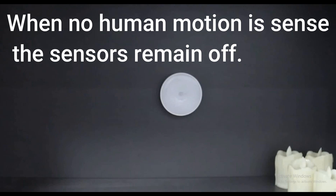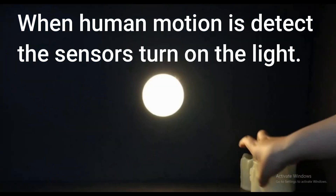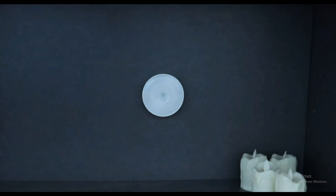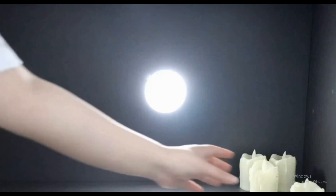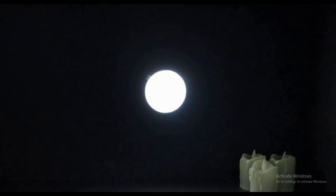As you can see, when there is no human motion sensed by the sensor it remains off. As soon as human motion is detected, it turns on the light. The light stays on for 20 seconds, and once human motion is absent it will turn off automatically. If motion is sensed again, it will turn on again, and once motion is absent it will turn off again after 20 seconds.